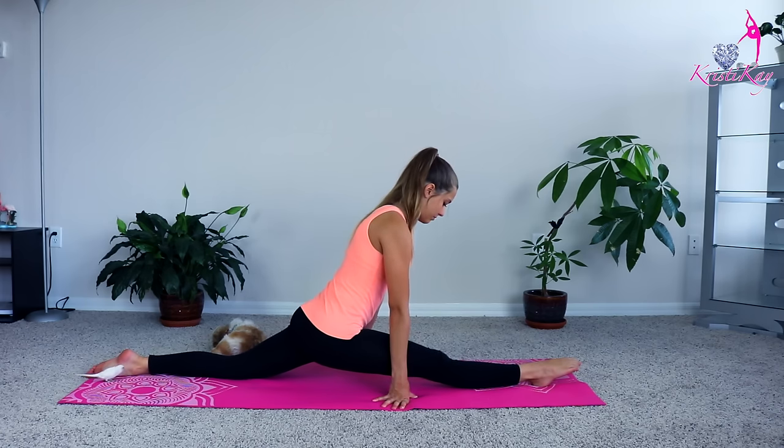To help your right and left splits, you can also stretch your middle splits. The middle splits will open the hips up and it will help you with your splits. Stay in your middle splits as long as possible. If you do not know how to get your middle splits and you want to learn, go check out my tutorial — the link will be down in the description below. It is how to get your middle splits for beginners.